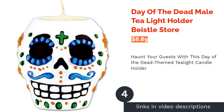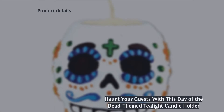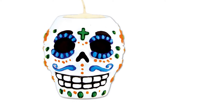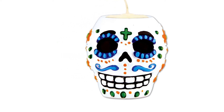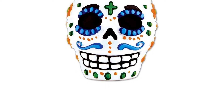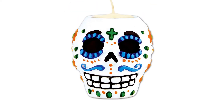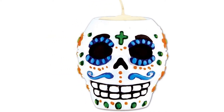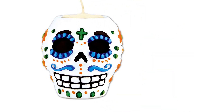The next product on our list is the Day of the Dead Male Tea Light Holder from Beastel Store. This tea light candle holder is inspired by the Day of the Dead — its exterior, designed as a skull, is decorated with colorful patterns. The top of the skull has a groove specifically carved out for a single tea light candle. Keep in mind that the candle holder doesn't come with a tea light candle, so make sure you have one ready.